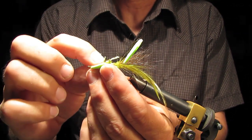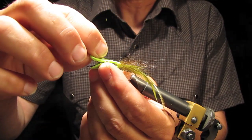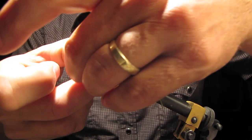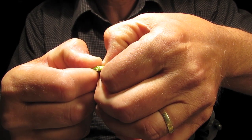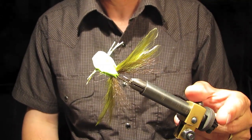Super glue — try to get these legs to stay forward. Bring the top down on it, squeeze them together, pull those legs forward, squish those layers together. Make sure your feathers are splayed out real good. See how that's coming together.